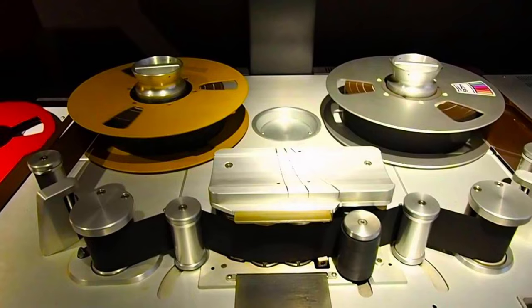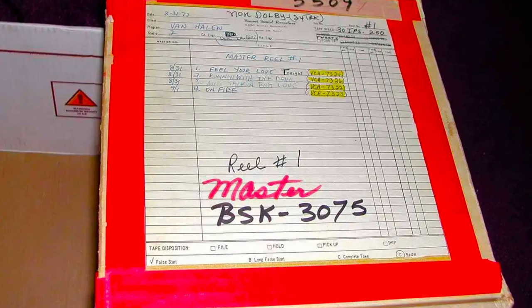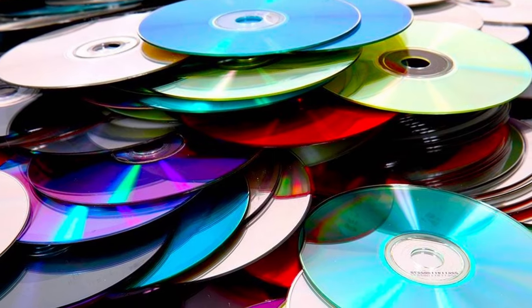We used to have to keep track of where those stereo mixdowns were — whether they were reel-to-reel, DATs, CDs, or whatever. Now everything just stays right in the same project folder at the same sample rate. Brilliant, right? So that's my hybrid mixing method: mixing out of the computer, through the mixing console, and then back into the computer, saving your mixdowns right inside the computer.